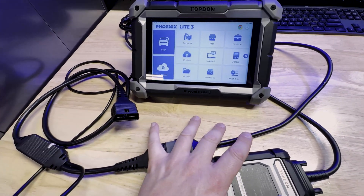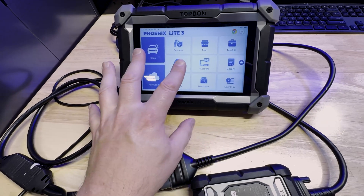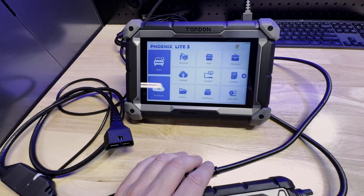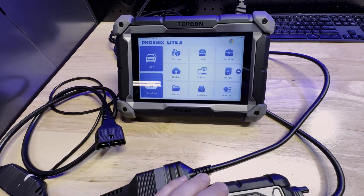That is the second cable that will work specifically with the Light 3 or the Elite for DOIP communication. Again, it may be compatible with additional Top Don tools, but this video is primarily designed for the Light 3 and the Elite.